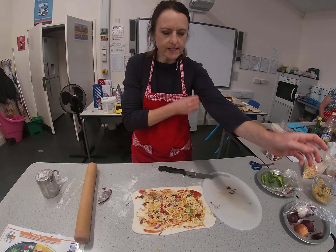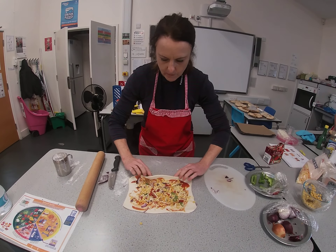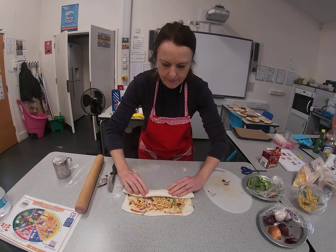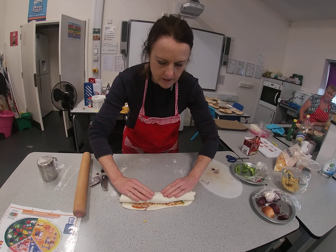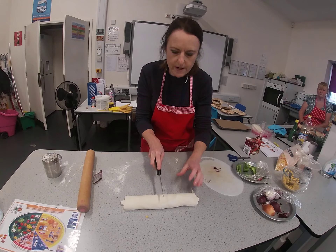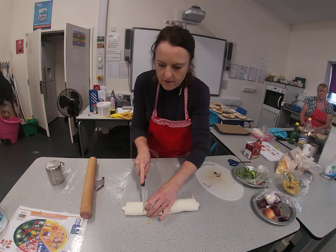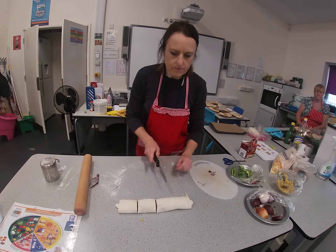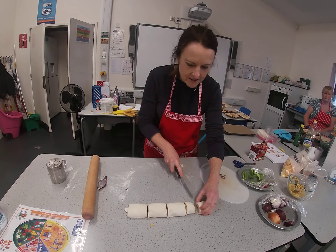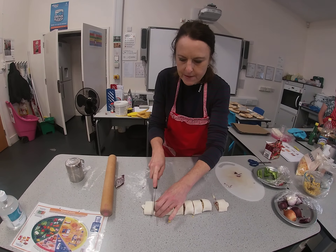The next thing you have to do is the rolling up. You need to roll it up a little bit like a Swiss roll — roll it away from yourself, fold it, and keep rolling, keeping it fairly tight until the seam is on the bottom on the table. Then take a knife and saw it in the middle, then cut each half into half, and then each half of a half into half — you should end up with eight pinwheels.